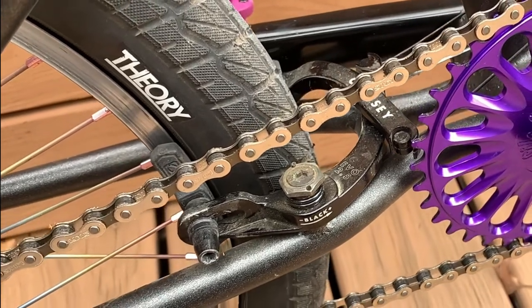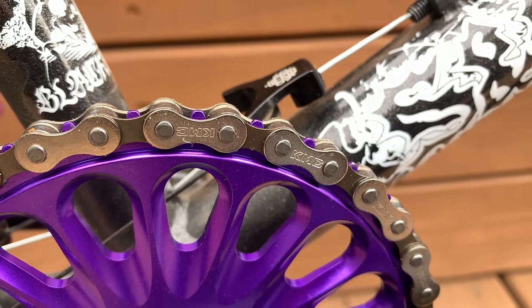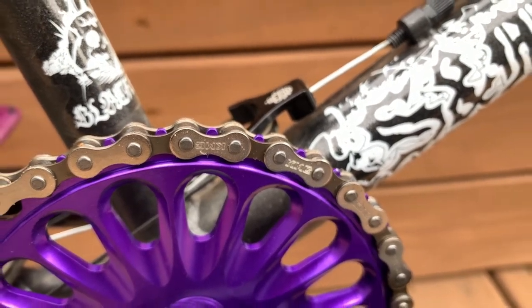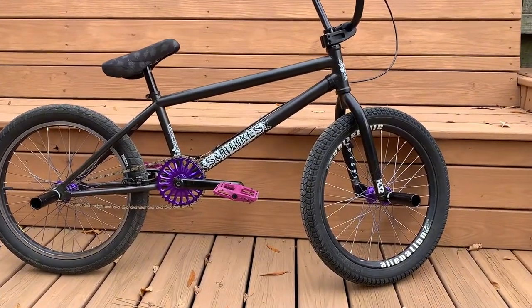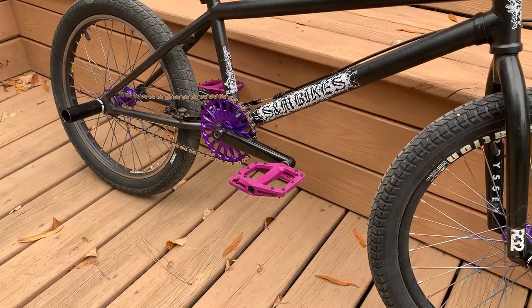We've got a 13 tooth cog on the back and we're sporting a KMC chain with one extra half link for good length in the back end. This bike is ready for some dirt. Along with these purple Fucker flat pedals we've tossed on there, we've got sealed bearings and chromoly spindle action.